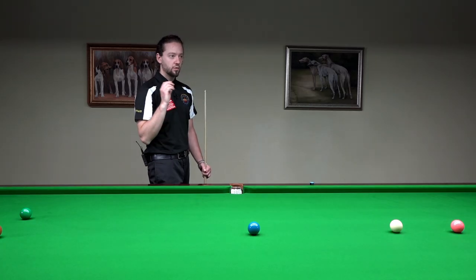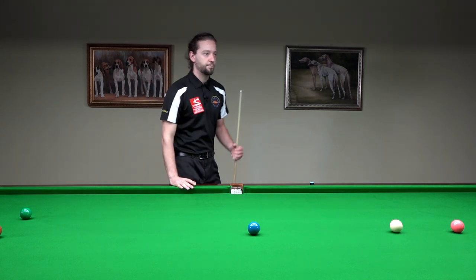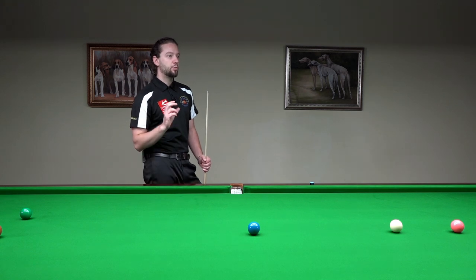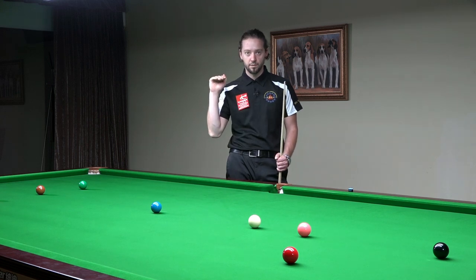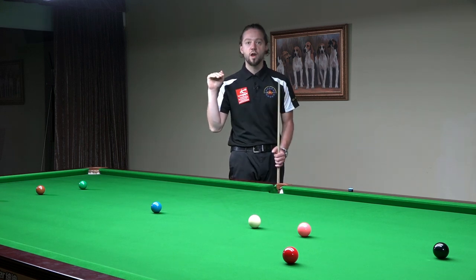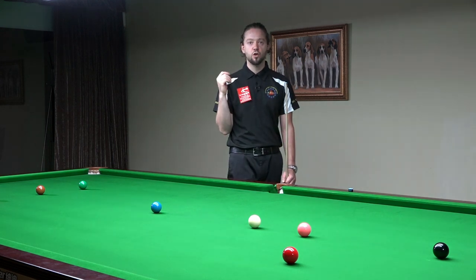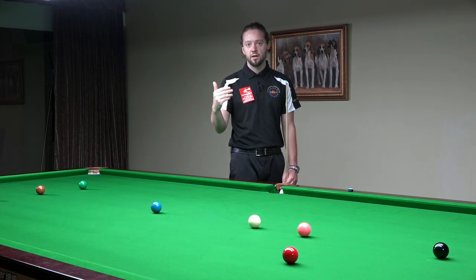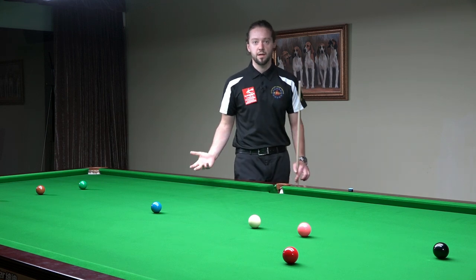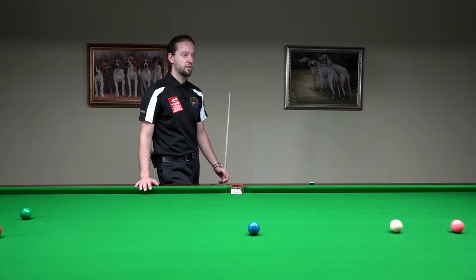When you pull back the cue, there is a little back pause. That pause will help you to focus, and it will help you with better timing because you've stopped. You will always start the shot from zero kilometers per hour. If you don't stop, sometimes you may start too fast, then you decelerate or your shot is too jabby — which is not very good for striking the cue ball.